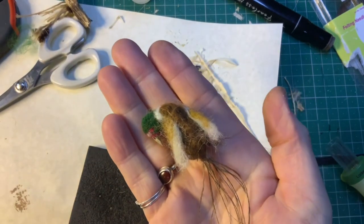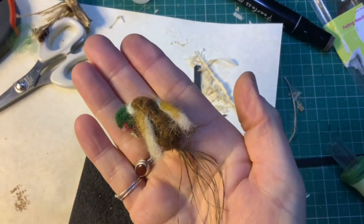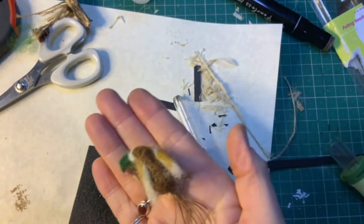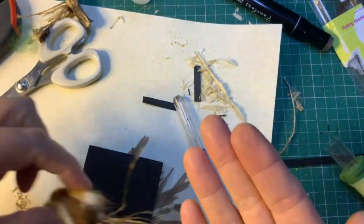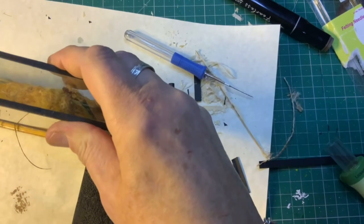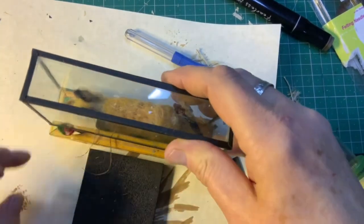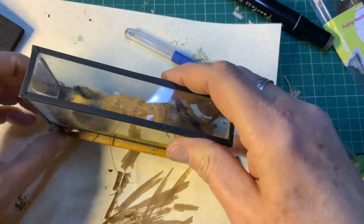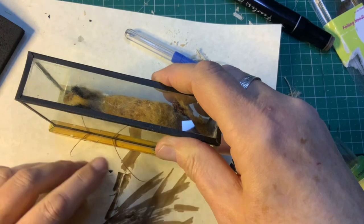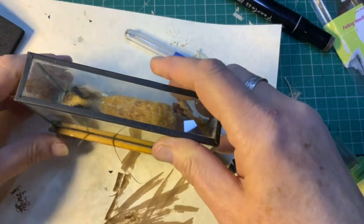I've decided to make a poor unfortunate pheasant. It is poor and unfortunate because it's not the best thing ever, but hopefully it'll fit in there nicely. I'm trying to fit it all in as best I can without it looking too much of a mess.